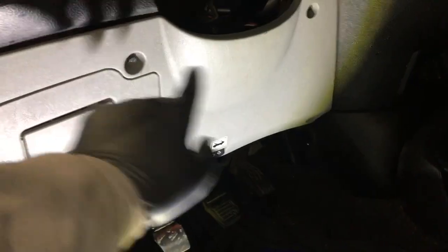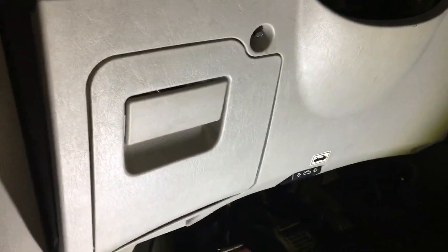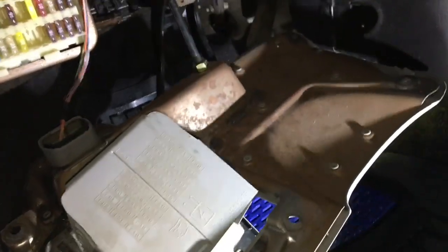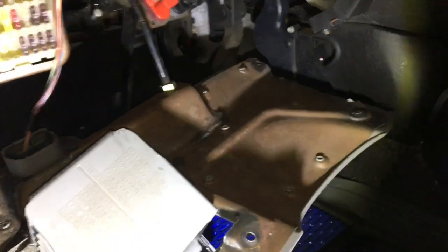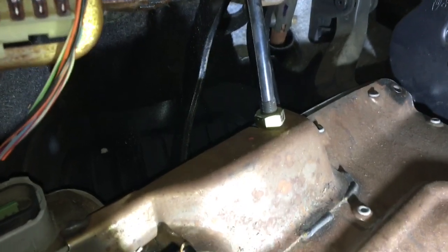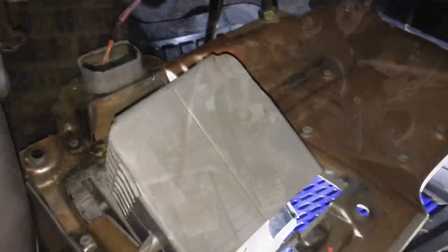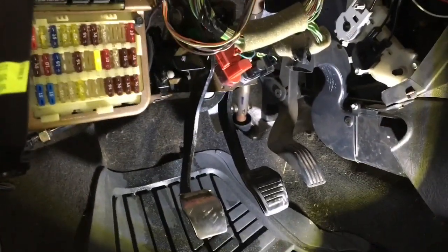The next thing I'll be doing is taking off this panel. There are at least four 8mm bolts that you need to remove. It was four bolts to get the panel off. Next thing is the hood release latch that you'll need to take off — a 19mm wrench is what you're going to need. Then the diagnostic cable, just pull it out. There's a latch as well, and then the panel comes right out.